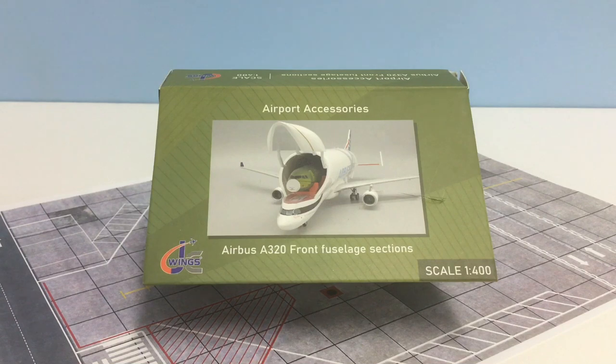Hello and welcome to Yesterday's Airlines. In this review we're going to be taking a look at the new airport accessories by JC Wings, specifically these Airbus A320 front fuselage sections which have been produced in both 200 and 400 scale. Since I'm a 400 collector I'm only really looking at the 400 scale version.